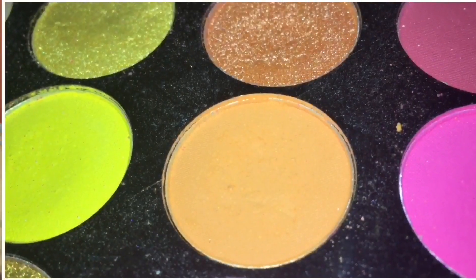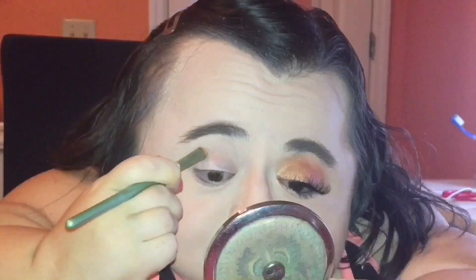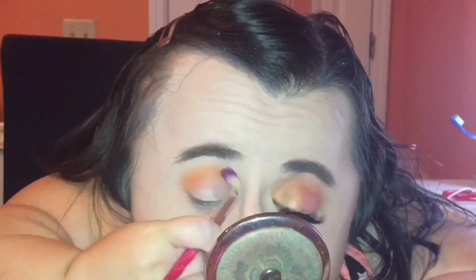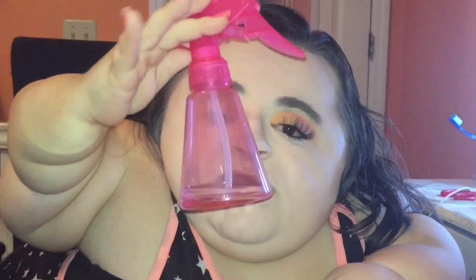Using the Perfusion Festival eyeshadow palette, I'm going to take the shade Beat and apply that to my crease with this little crease brush. Now I'm going to apply the shade Days onto the center half of my lid with this little flat shader brush, and I'm actually going to be damping the brush before I apply the shadow to make it more intensely pigmented.